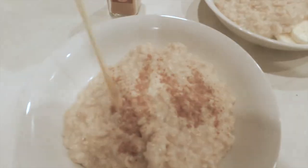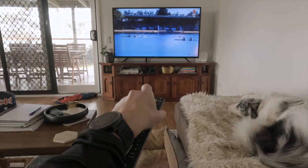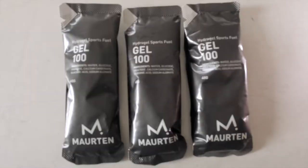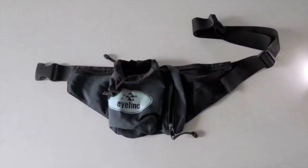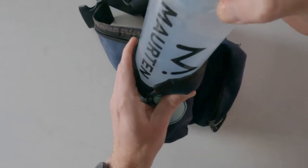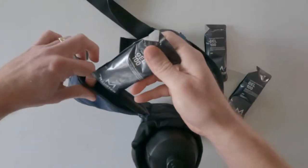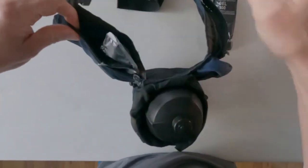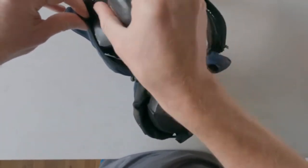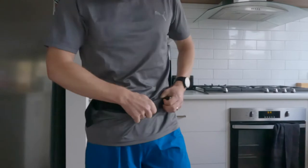First a little breakfast. I've got three gels with me and a bottle of water. I'm going to use an Eyeline waist bottle holder that I've had for well over 20 years, basically because I don't want a vest — I want this run to feel closer to a marathon and not so much like an ultra or trail-type race.